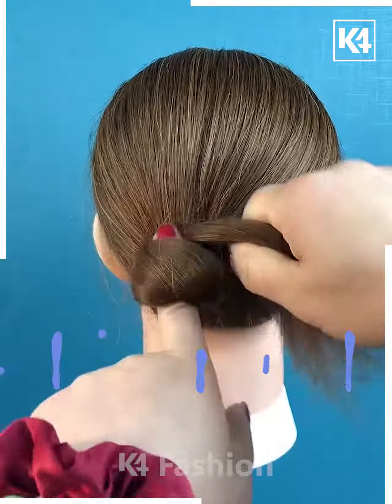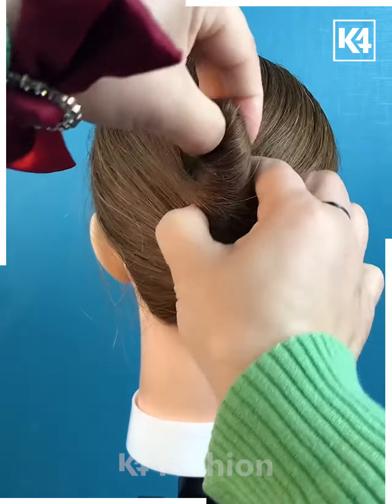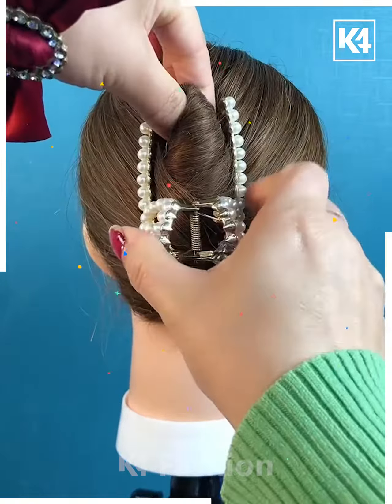Start off by gathering the hair, then take the fingers, wrap the hair around the fingers and make this bun shape. Add a clip around it once done.